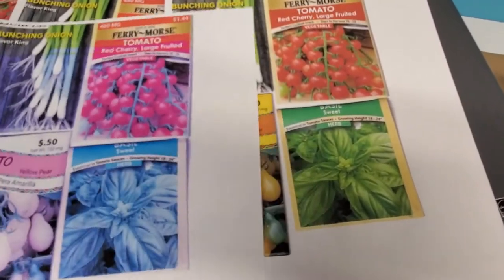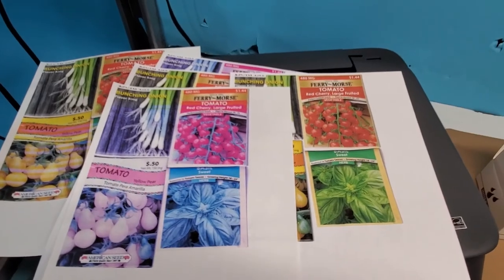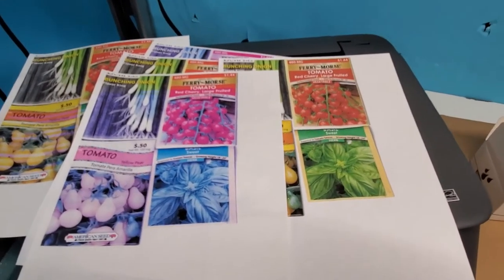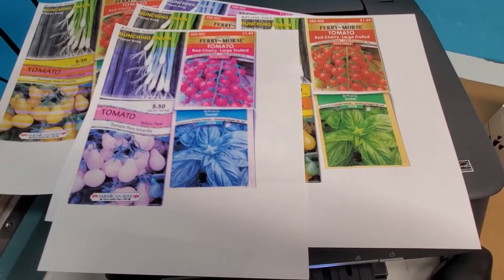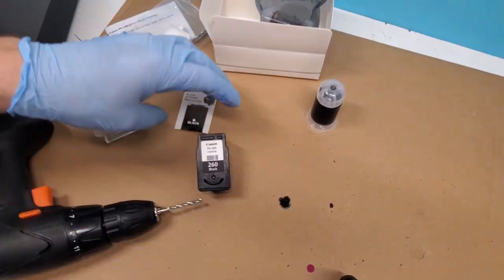This is what the print was, and this is what we're back to. It's very inexpensive — the whole kit for both ink cartridges costs around twenty dollars. The only hard part is making those holes, which you only need to drill once. Let's go ahead and see how things go after the cleaning. Now we're ready to do our black cartridge.